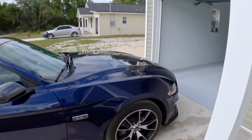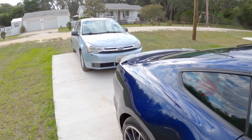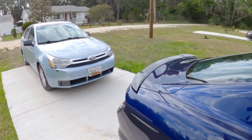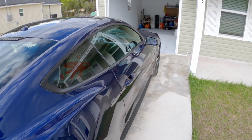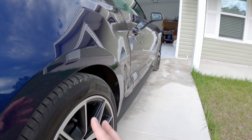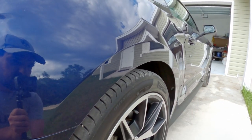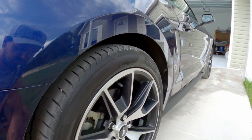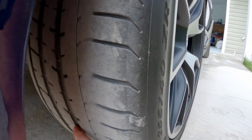Fast forward a year since I bought the car — 23,000 miles of driving from Maryland to Florida, Florida to Maryland, back to Florida, and all around everywhere else. The Pirellis have seen better days, as you can see. There's hardly any tread left.